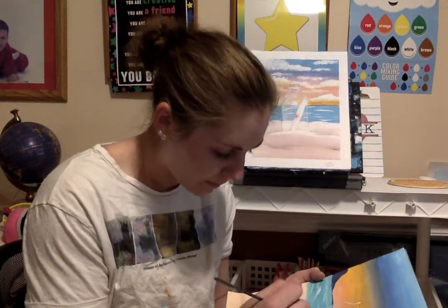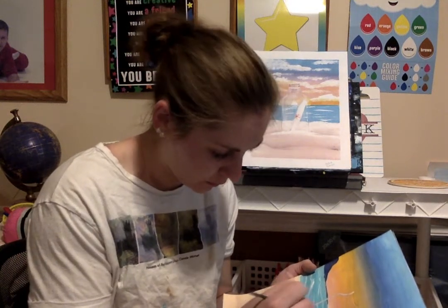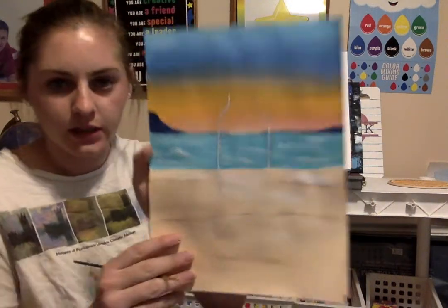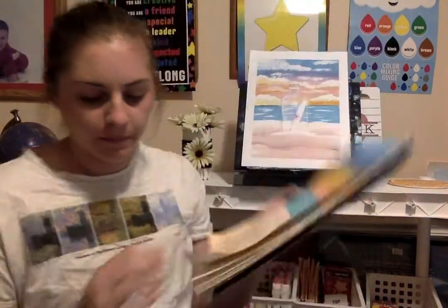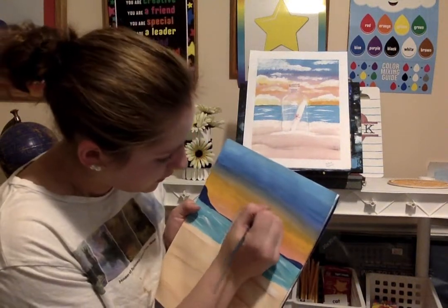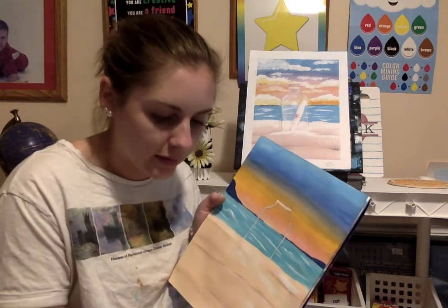I'm going to move it down to make sure my lines are still straight. I'm doing white around the rim. I have to add a little bit more gray to make it a little bit darker.